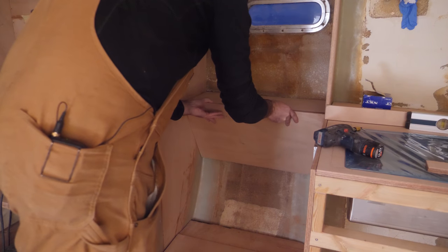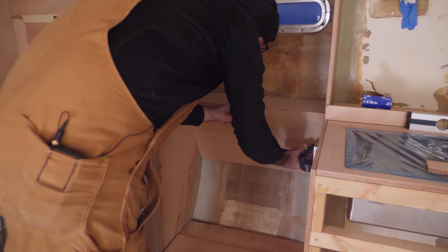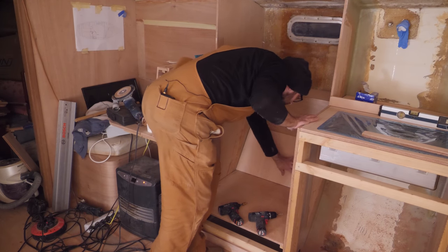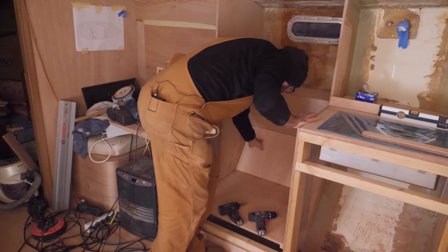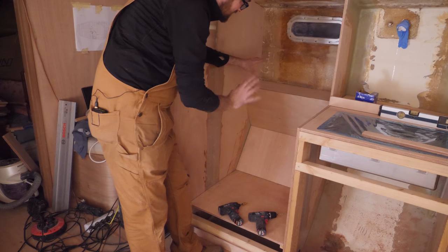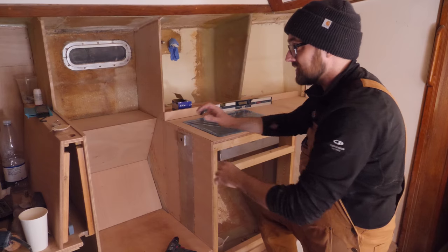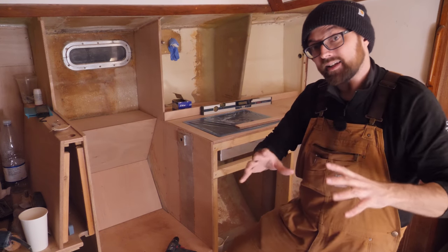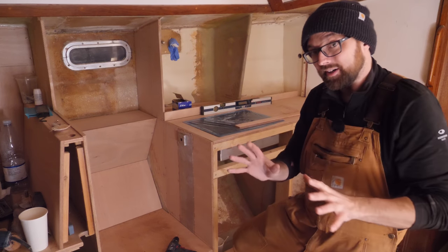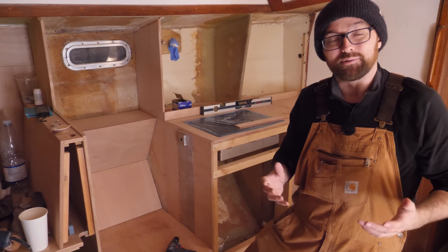As expected this is turning out to be very fiddly. That is it — this is done. Well, at least almost, because for this to be truly done I have to seal up the plywood behind all of this, then put up insulation, and then do the final installation. But at least I've got all the pieces cut and the supports are screwed and glued in place.